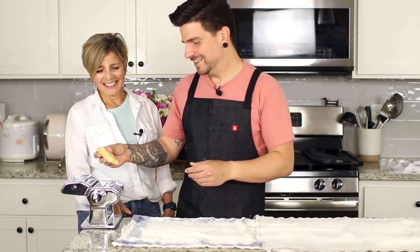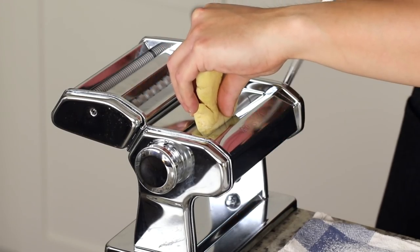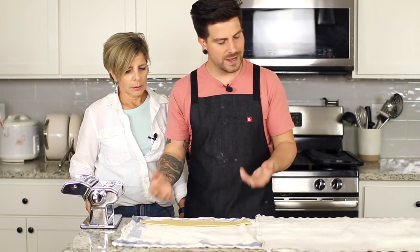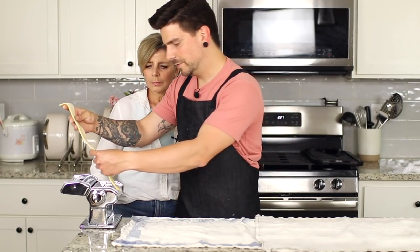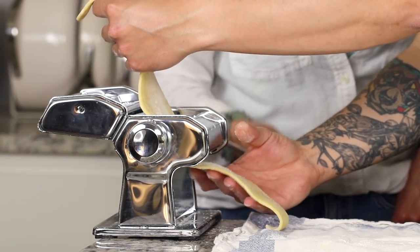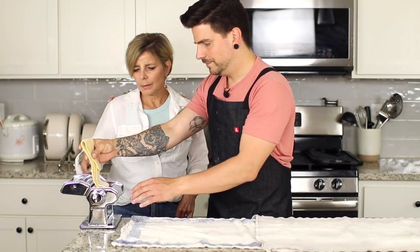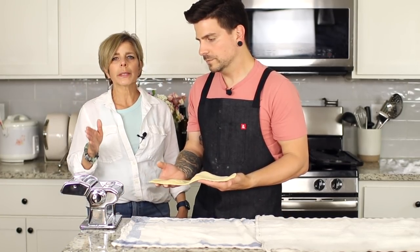Take your little piece of dough and start rolling it through. Your dough should not feel like it's sticking — it should glide through. Add flour to the sheet as necessary. Roll through on zero a few times — three to four passes. Then fold the ends in and run it through on zero one more time to get an even shape. Then bring it down to setting one.